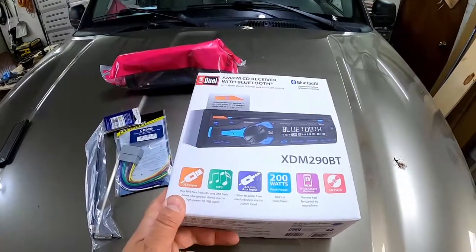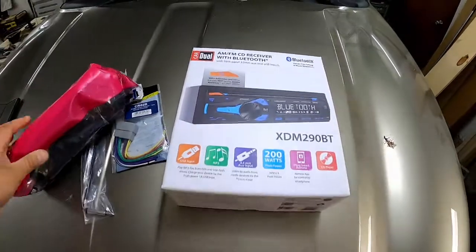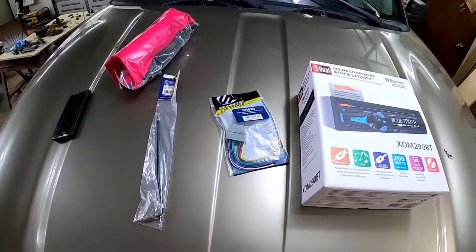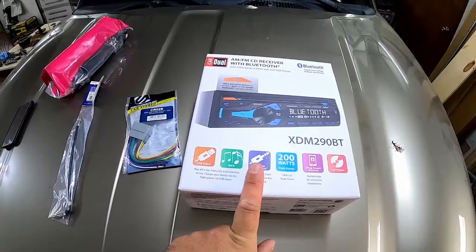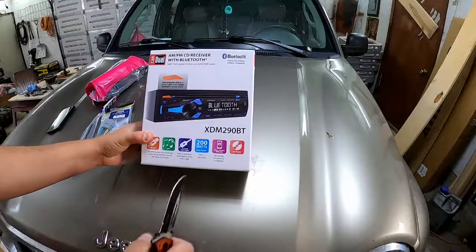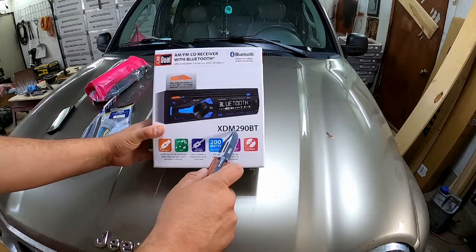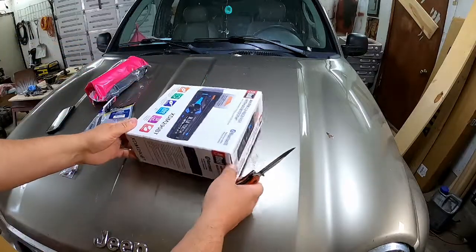Hey, welcome back to Two Stall Garage. We're going to check out this AM/FM CD receiver with Bluetooth 5.0 from Walmart. We got a face plate for $7, an antenna adapter for under $10, and a wire harness for under $10. We're going to see if it's a good economical choice or if it's just cheaply made. We paid $50 for the unit — let's get started. This is the XDM 290BT AM/FM CD receiver.